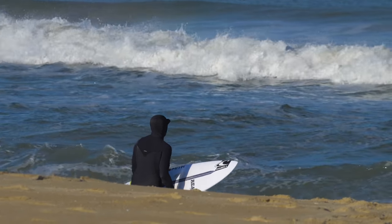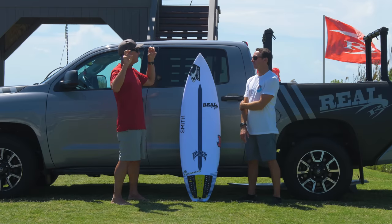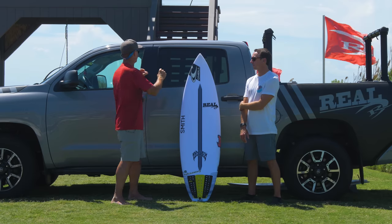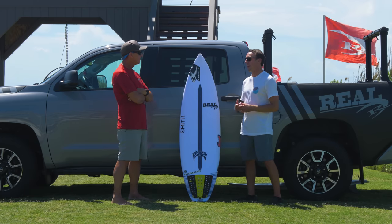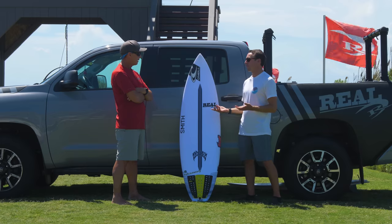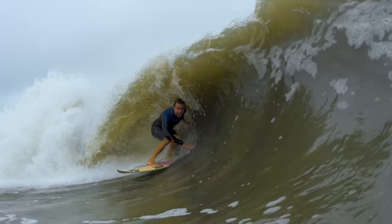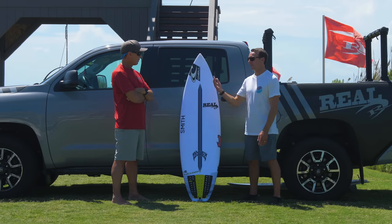People immediately think about that one board they surfed a long time ago that was a sandwich board. Those boards felt that way not because of the epoxy resin, but because of an ultra-hard foam wrapping the board inside, which made it really durable but also really stiff. As far as epoxies go, I've always found them way more durable — those are the boards I save as they get older and use for shore break waves. I've had less epoxies buckle, break, and ding than any of my polys, and they last for years.